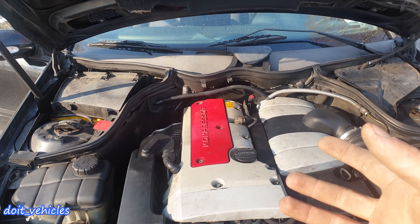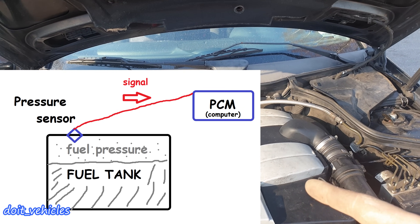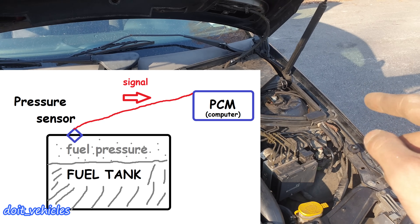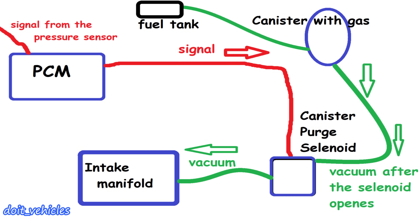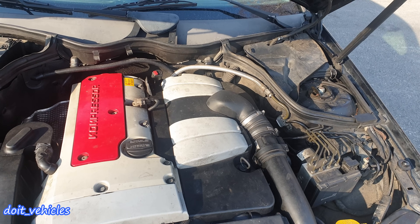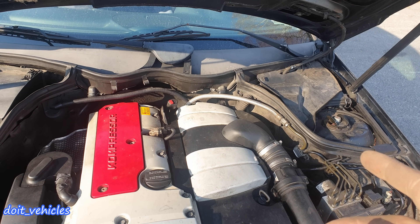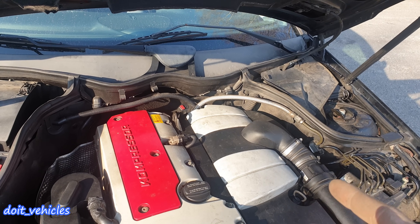The fuel tank contains gasoline which over time evaporates and builds pressure inside the tank. When the pressure sensor detects a specific level of vapors, it sends a signal to the computer to turn on the canister purge solenoid. The computer will wait for the right moment to open the purge solenoid — like when you accelerate hard or when you cruise at normal speed — because it's easier for the computer to measure how much of these vapors will enter into the intake.